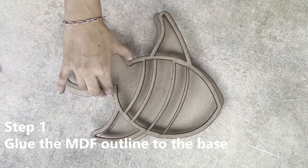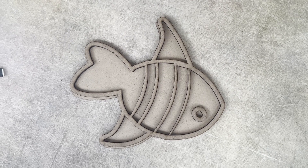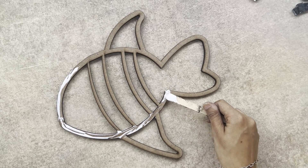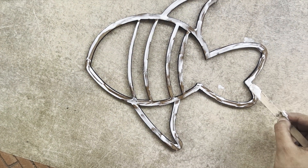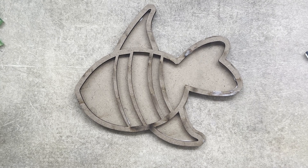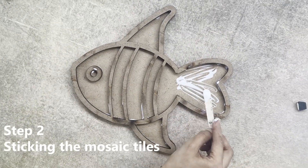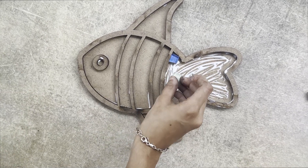Lay down the messy mat on the surface where you want to make the project. Apply a thin layer of glue to the outline of the design using the applicator and lay the MDF base on the messy mat. Align the outline and stick it, wipe away any excess glue, and let the glue dry thoroughly for 10 minutes.